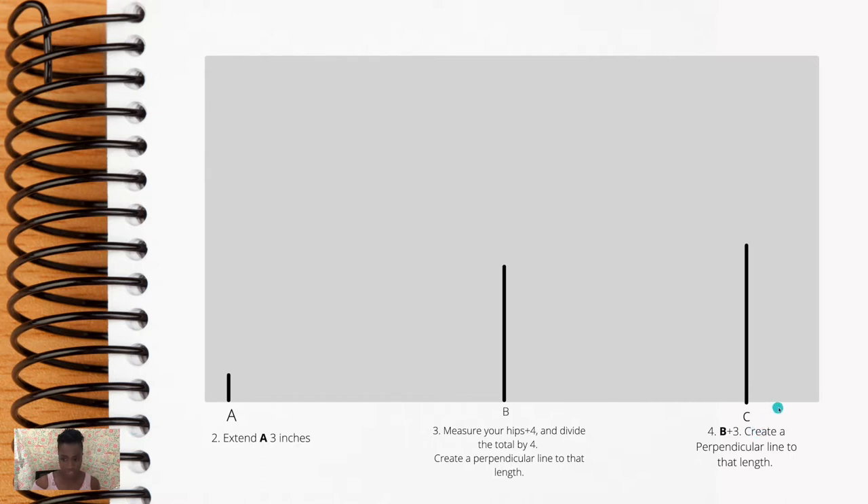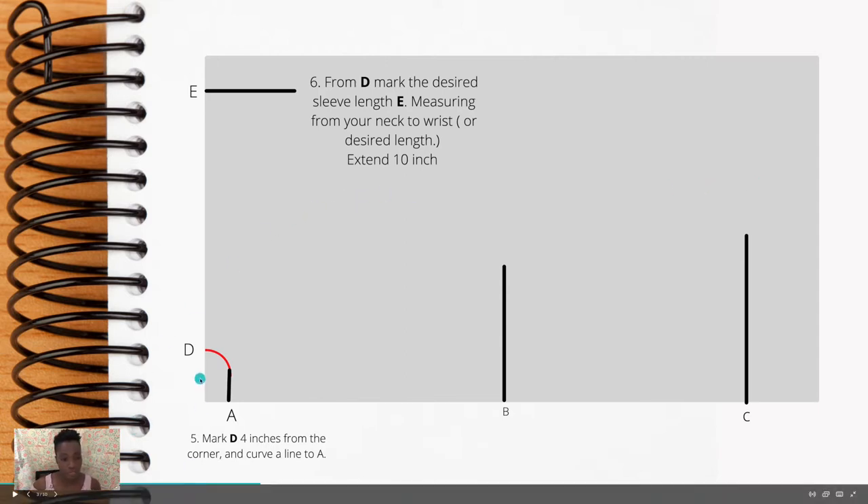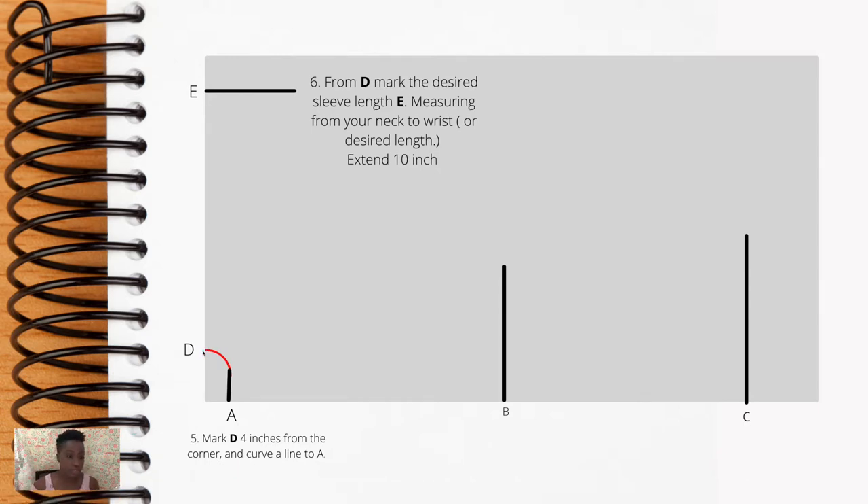For step five, mark D on the upper edge of the paper — it should be four inches from the corner — then connect that line to A. For step six, mark E: from D to E will be your shoulder seam. Measure from your actual neck to wherever you want the sleeve to end — if you want it to end at your wrist, just measure that distance. Then extend line E perpendicular from your shoulder seam.